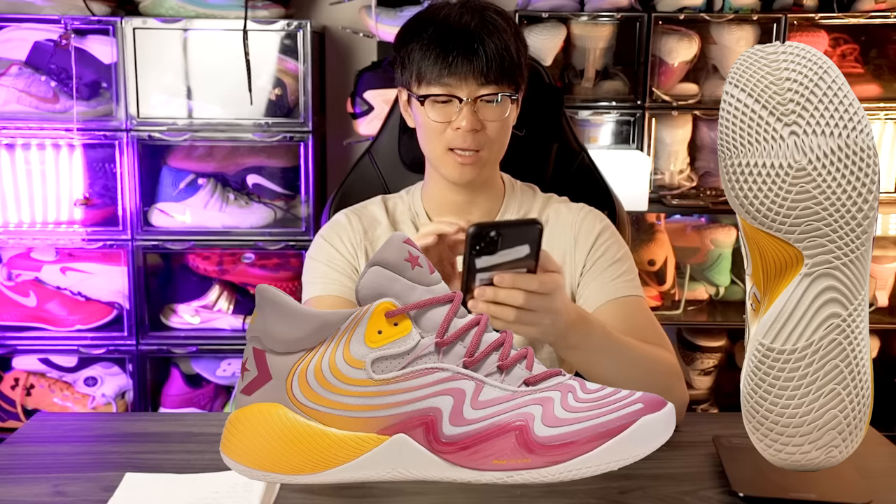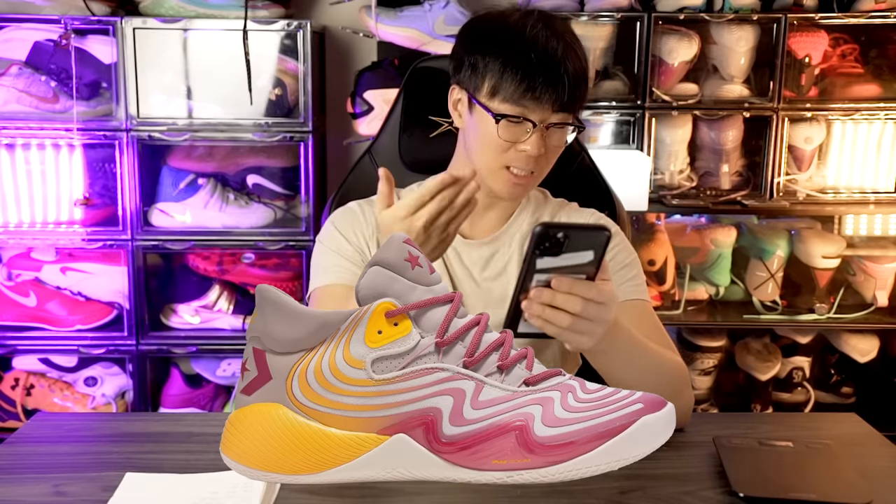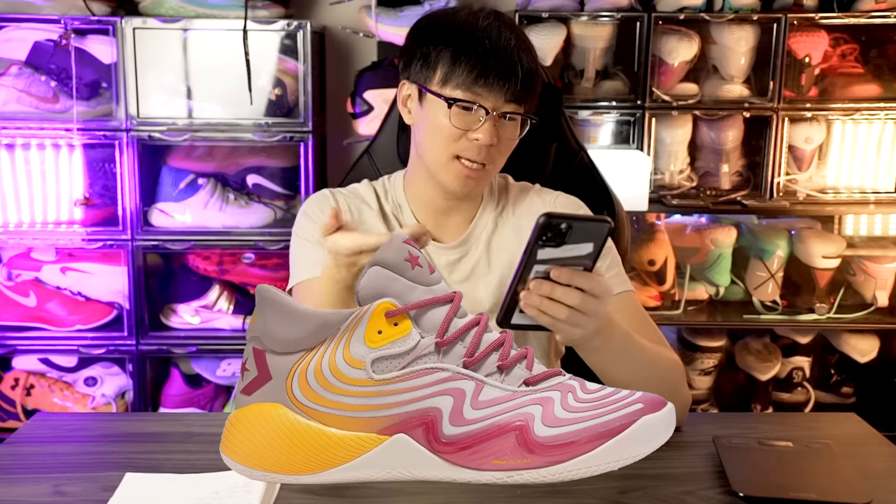Next, we have a shoe from Converse — the All-Star BB Shift CX. The original All-Star BB Shift was not that nice; the traction was terrible, the cushion was terrible, and the support wasn't great, though the design looked amazing. This new version looks like the heel is pretty much the same, and it says Air Zoom in the forefoot, so probably a forefoot zoom unit. But it looks like they're using the same outsole as the original, which didn't have great traction. The wavy lines on the upper don't look great either, and I'm probably not going to like it based on past experience.